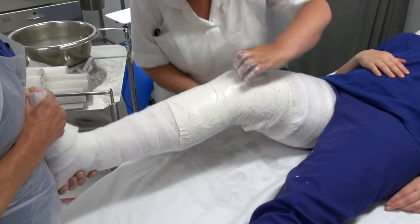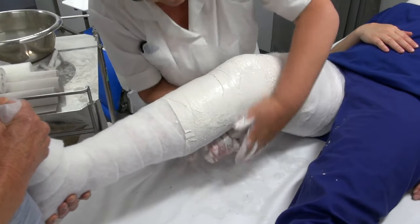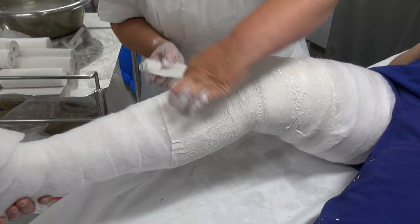Now she's putting her second layer on so the fracture site will be nice and secure, then she'll continue plastering the rest of the leg.